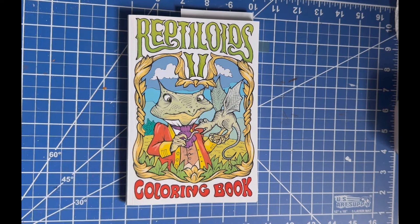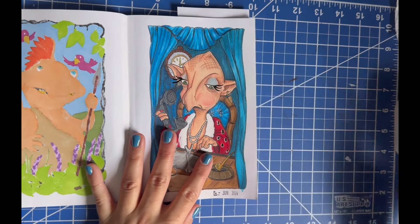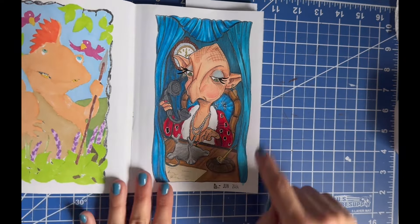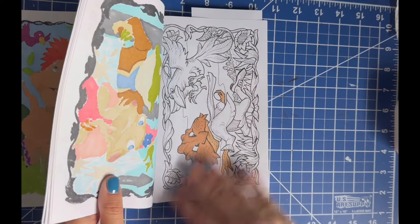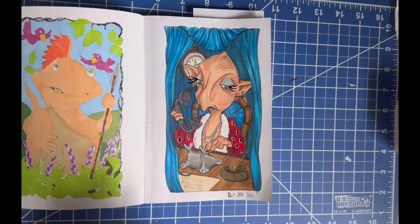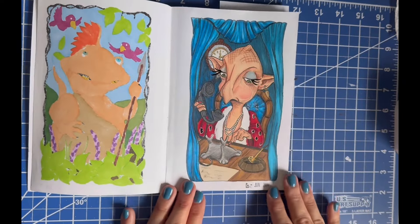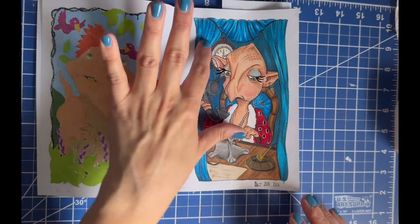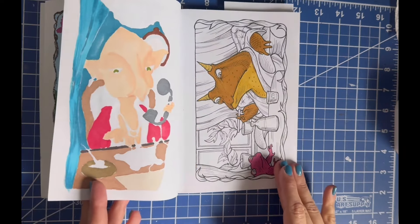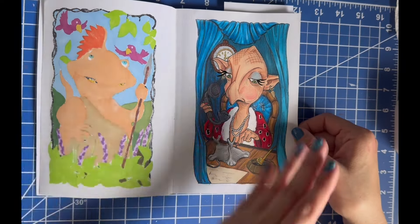The first book I'm going to show you is from Reptiloids 2. This is a project book I need to finish by the end of this year, and I was able to get my two pages done, though I got them done late in the month. I love how the first page came out. I found out that my Polychromos work really well on this paper — I was struggling before, so I was doing alcohol marker only. This whole curtain area was done with Polychromos.